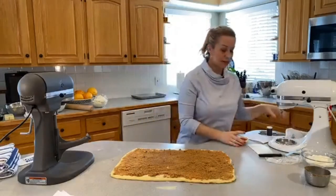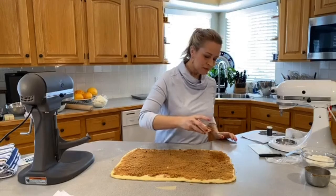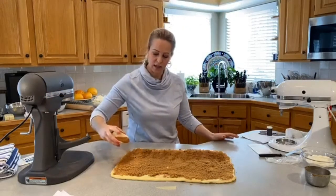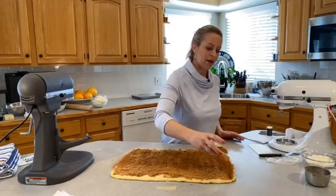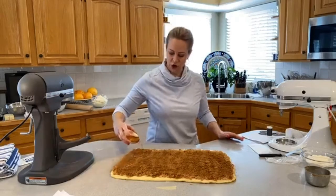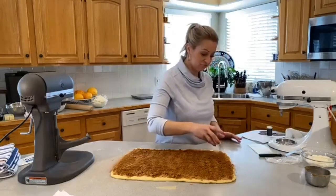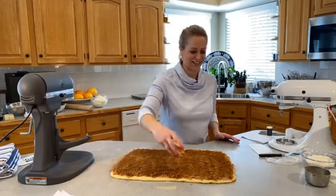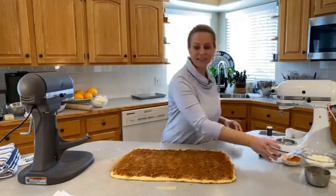Cinnamon — I use two tablespoons. It's a little more than some recipes but it's not overpowering, not like oh-my-gosh-too-much-cinnamon. It's just the right amount for this lovely dough. Sprinkle it evenly. I made cinnamon rolls the other day and forgot the cinnamon — kind of like I just forgot the salt in that dough.